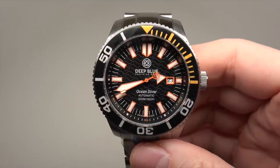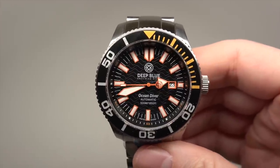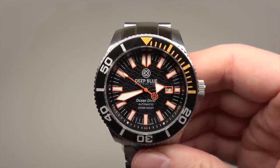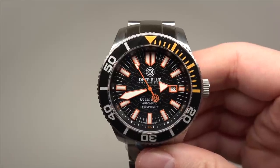So this is Deep Blue, model Ocean Diver 500. Not so original name, you know — Ocean Diver 500. But it's no big deal.